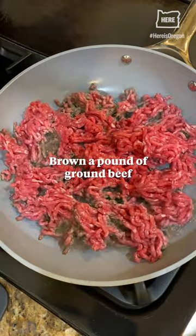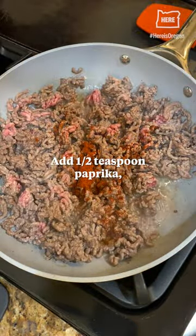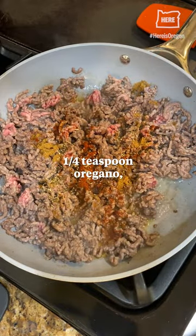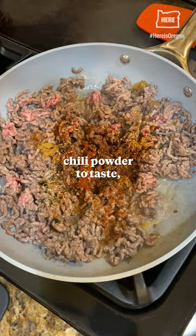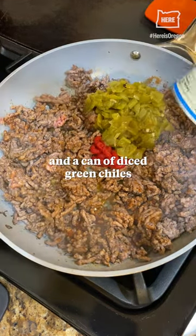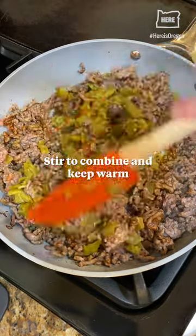Brown a pound of ground beef. Add half a teaspoon paprika, half teaspoon cumin, quarter teaspoon oregano, chili powder to taste, one tablespoon tomato paste, and a can of diced green chilies. Stir to combine and keep warm.